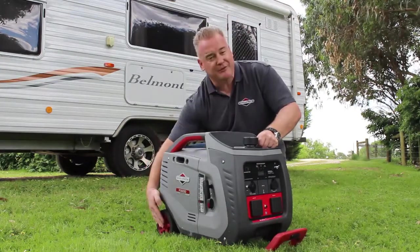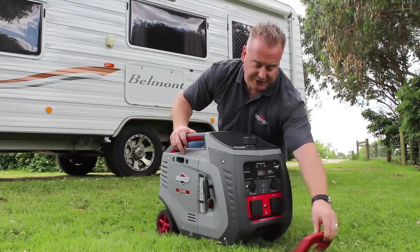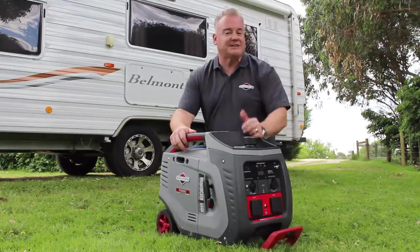You'll also see on this machine we have a wheel kit and a retractable luggage style handlebar system, which makes it very easy to wheel the machine around.